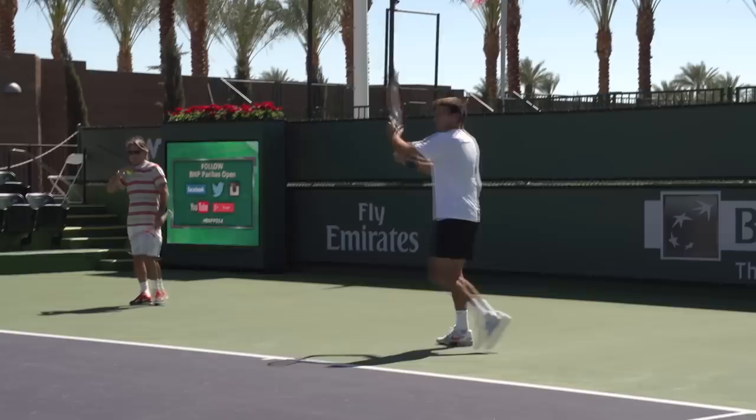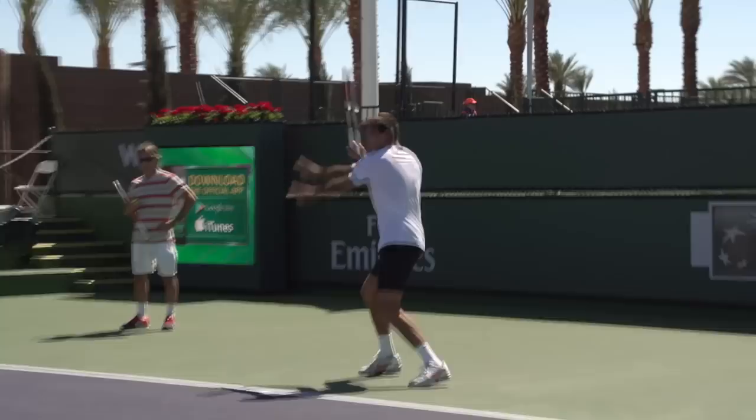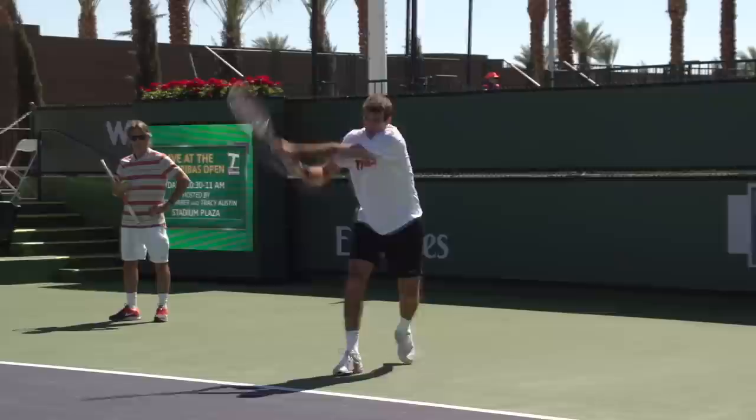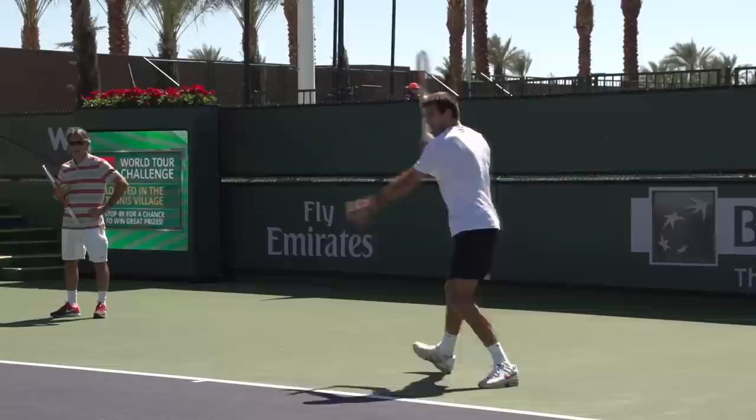He's going to work some groundies here. This forehand is an epically good forehand, one of the best in the game. He sets it nice and high, then just unit turns and rips. Look at the extension on that — he's hitting out towards the target before it comes back around his side. Beautiful forehands.